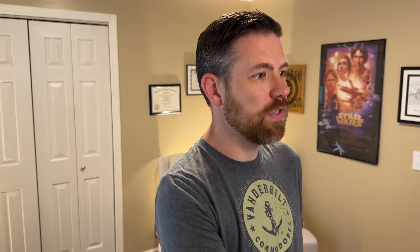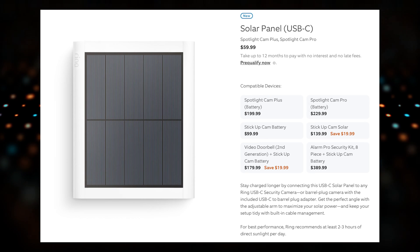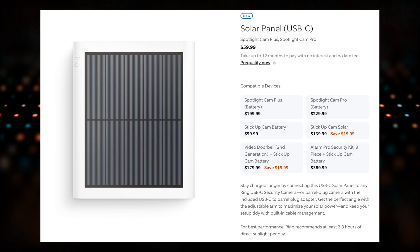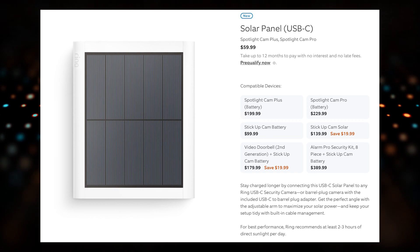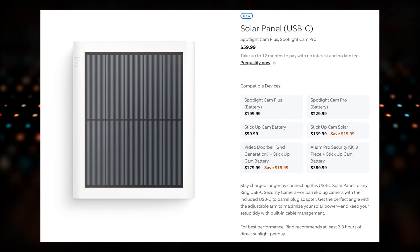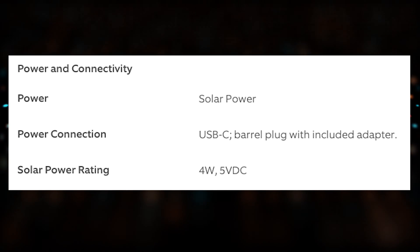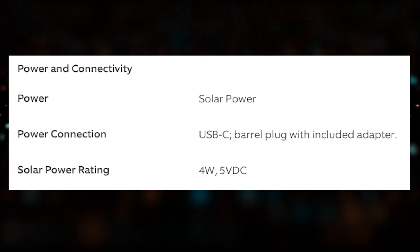Ring now has two different panels that have come out that are USB-C powered. If you were to buy one of the Ring Spotlight Pro cams in a solar panel bundle, you would actually receive their new $60 solar USB-C panel, which has the USB-C plug on it. If you buy it à la carte, that solar panel does come with a barrel plug adapter that converts the USB-C into the DC barrel plug that your older cameras would need. It's now rated at four watts — a huge upgrade over that basic one before. We went from 2.4 watts as the baseline to now getting a four watt panel for the same price.